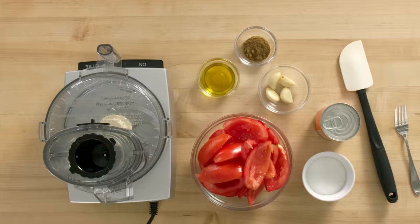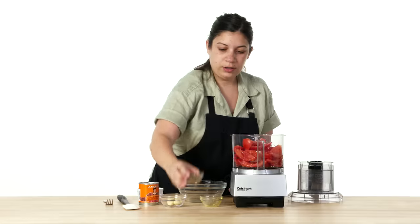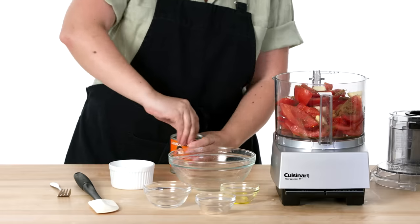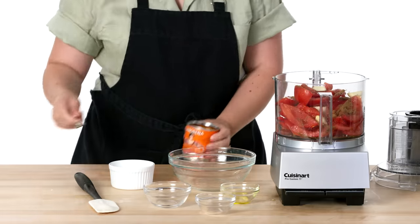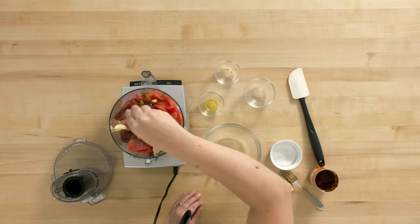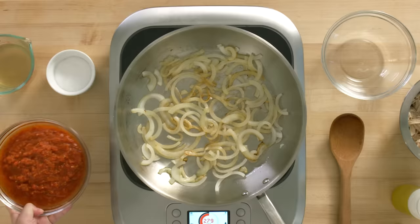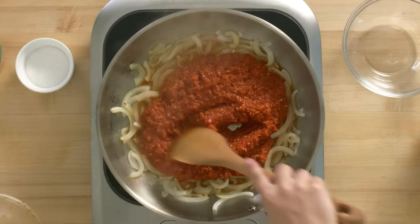I'm done shredding my chicken and next I'm gonna work on my tinga sauce. First I'm gonna combine some cored roma tomatoes, then add my oil, ground cumin, four garlic cloves, and chipotle peppers in adobo sauce — basically a smoked jalapeño marinating in sauce. I'm gonna drop in three or four of these plus some of the reserved marinade, add salt, and blend all these raw ingredients together into a smooth sauce, then add it to a pan of sautéed onions.